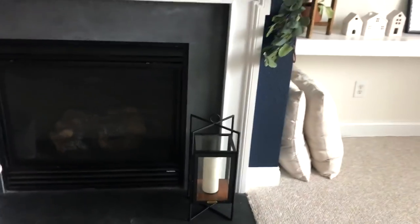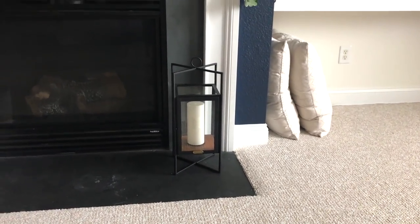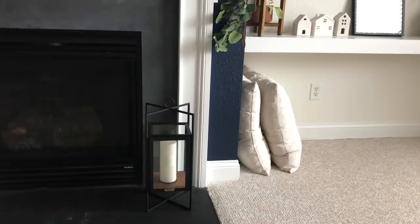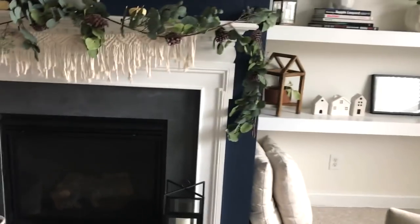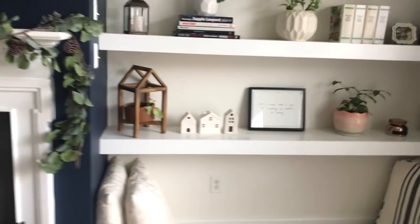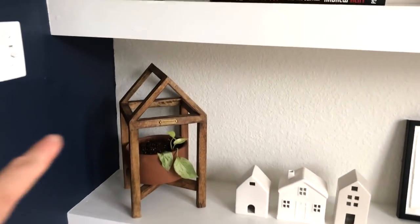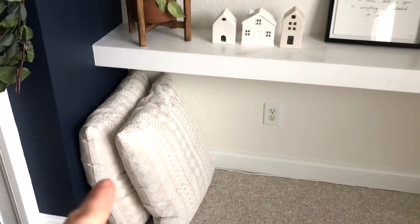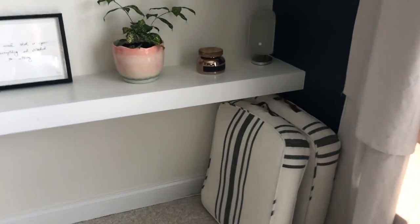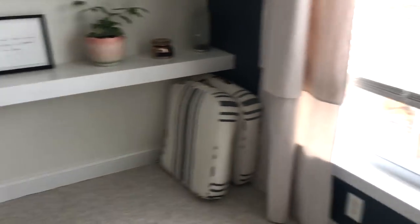One lantern — I actually bought two but I decided to take one back because I want to get a taller one to go next to it. That one's about 15 inches tall, but I need one just a little bit taller to go behind it — I think they'll look really cute. A few more little houses, and this piece is from the Hearth and Hand collection as well. Some throw pillows from HomeGoods, and then floor pillows for people to sit on — those are from Target, also part of the Hearth and Hand collection.